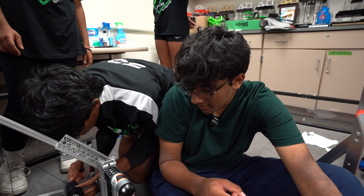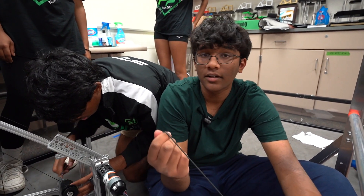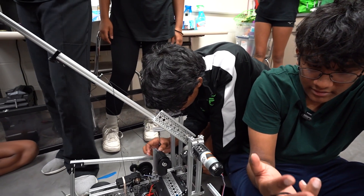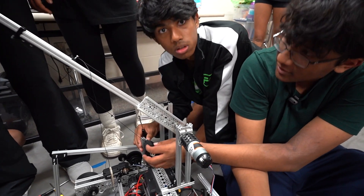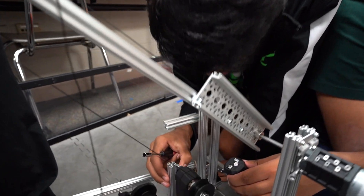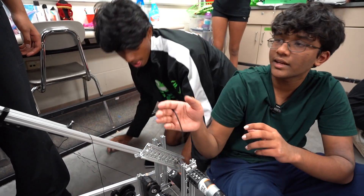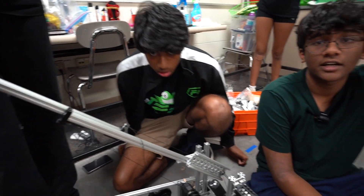We used surgical tubing to get the retraction motion, and as Conrad, Aria, and Ethan helped us with earlier, we used string to get the extending motion. What we've done recently is add another motor at the back, which we're going to connect via an encoder wire so they move in opposite directions — moving out and in — with a force pushing inwards to perhaps reach the high rung.